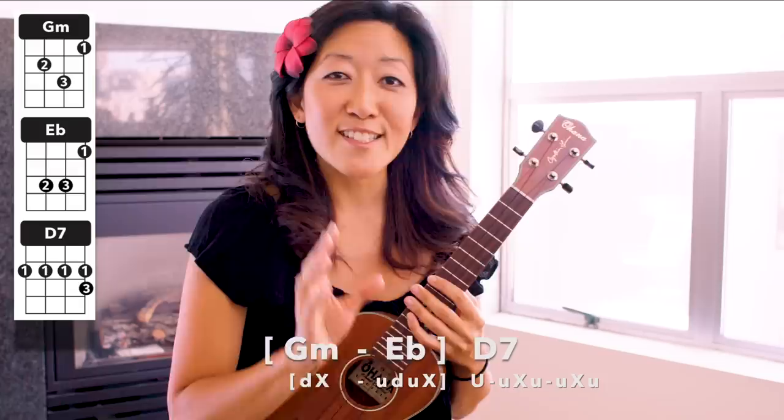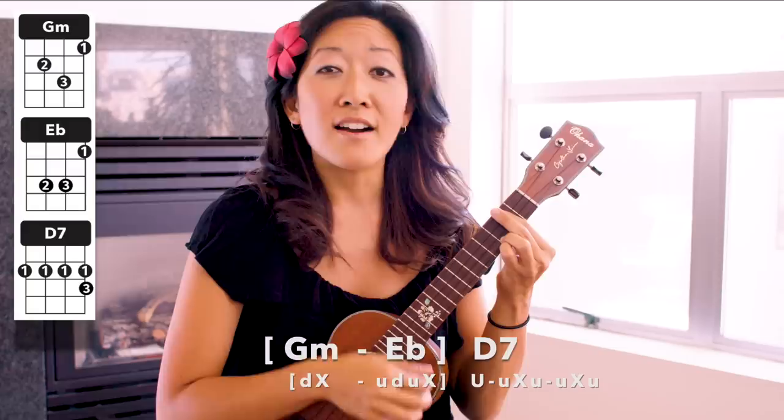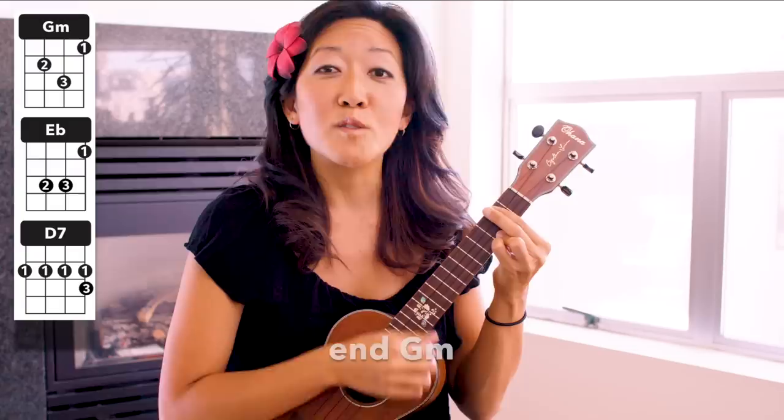All right, walk yourself through slowly. If you feel like you've got it, let's wrap up here by playing the chorus of Havana — we'll sing it nice and slow but see if you can keep up. If you're more of a beginner, just play your down strums and work on your chord transitions. Here we go — ready, two, three, four: Havana. Half of my heart is in Havana, ooh na na. He took me back to East Atlanta, na na na. All of my heart is in Havana, my heart is in Havana, Havana, ooh na na.